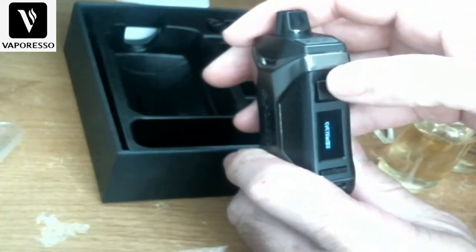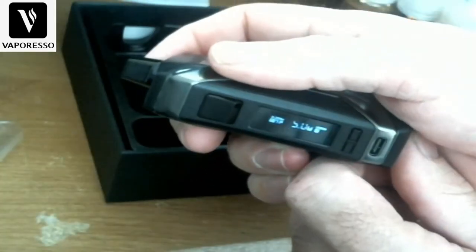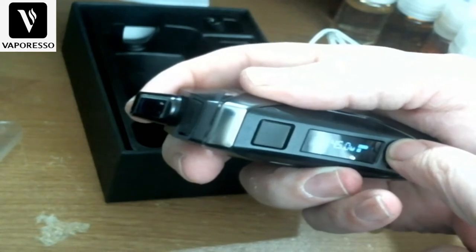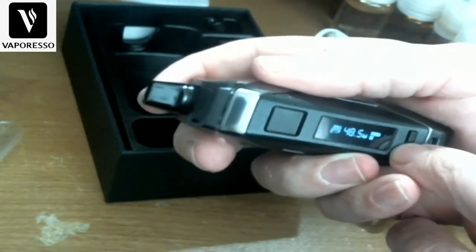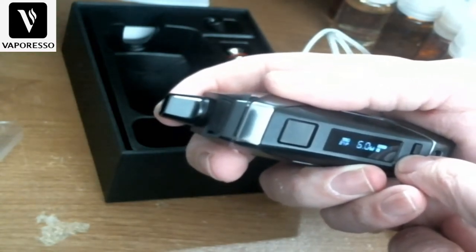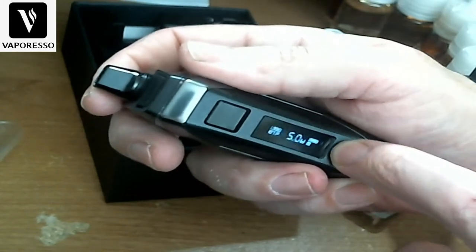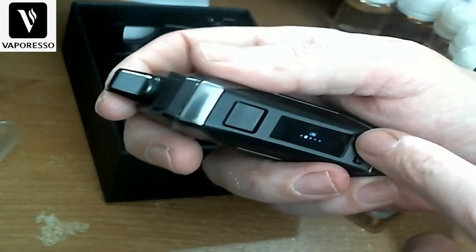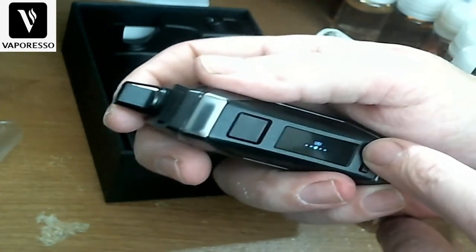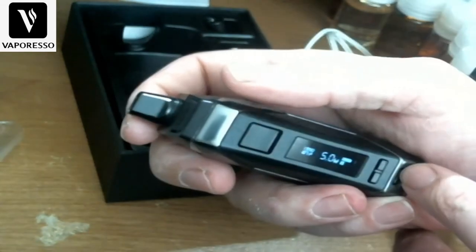Turn it on with five clicks — it says Vaporesso, currently at five watts. Hold the button and it goes all the way up to 50 watts, in half-watt increments. Hold the up and down buttons together and you get smart variable wattage, which I'll show in a minute. Then you also have variable voltage, default mode, and exit.